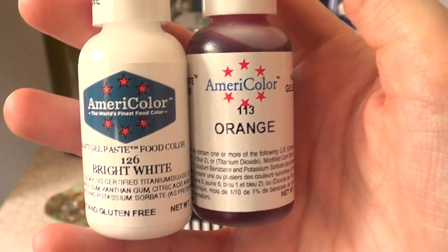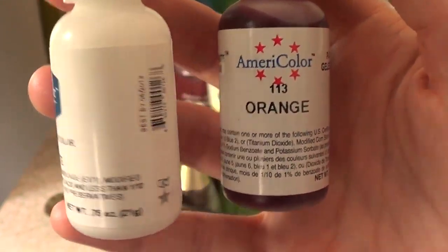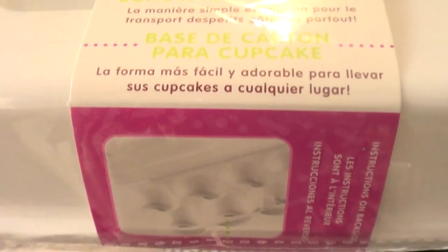They changed the logo on the top part, which caught my attention. I really hope they didn't change the formula because I love that brand. Then I went to Michael's and I got this portable cupcake stand or storage thing.